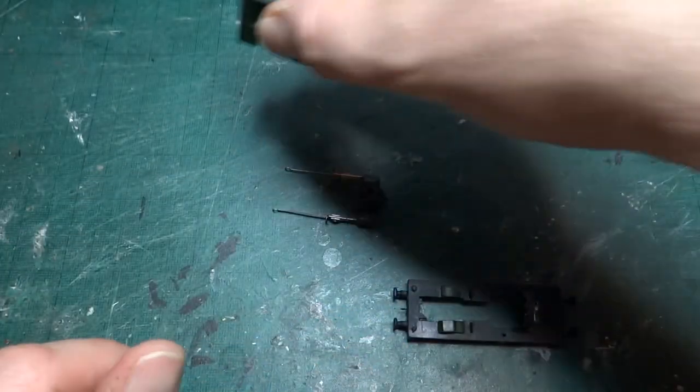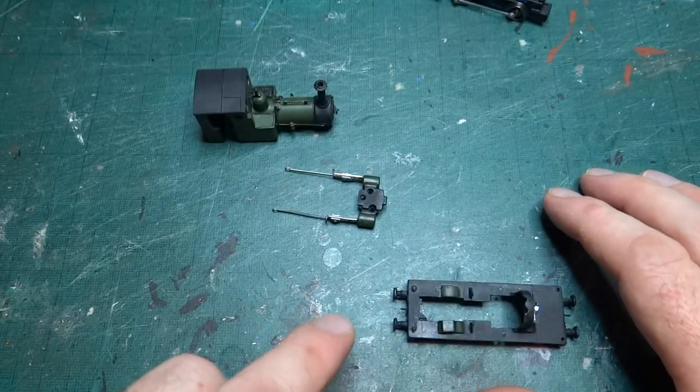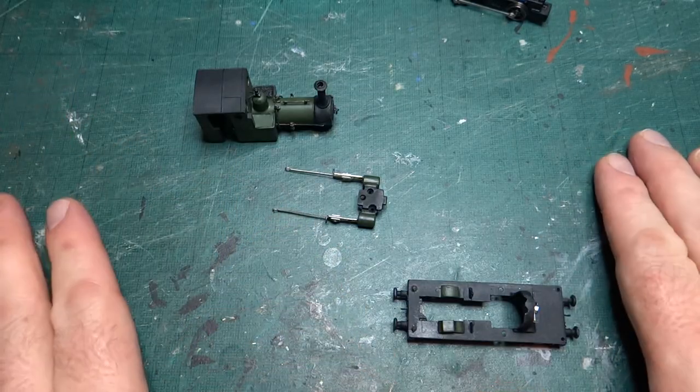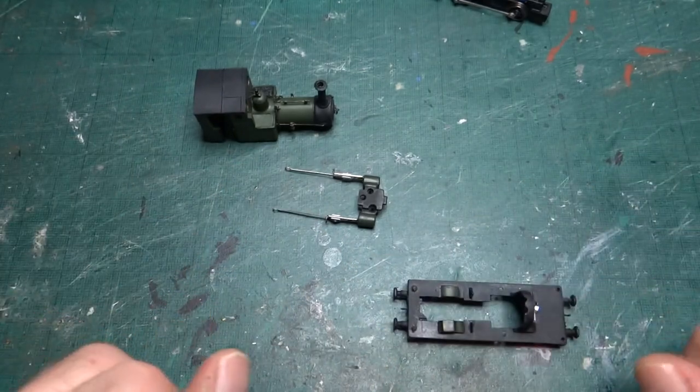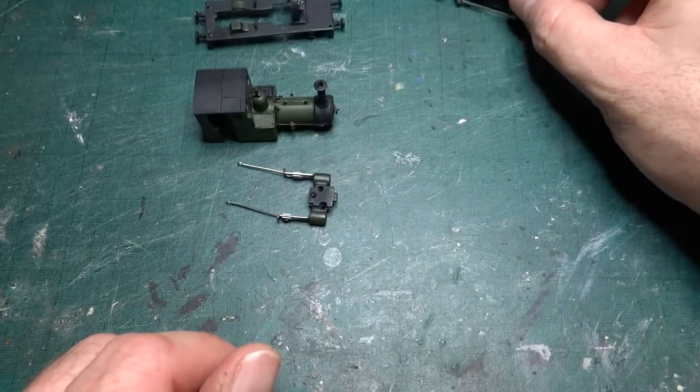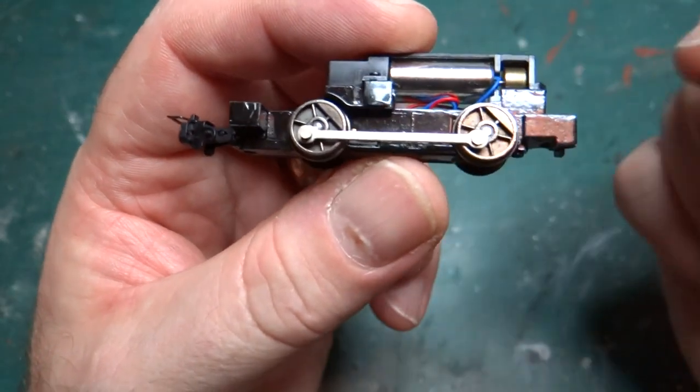All those parts are done, which means I can essentially now assemble everything, because I'll do the final powders and things with the whole model assembled so that everything comes together nicely. The other thing I've done is I've actually added some paint to the chassis block.